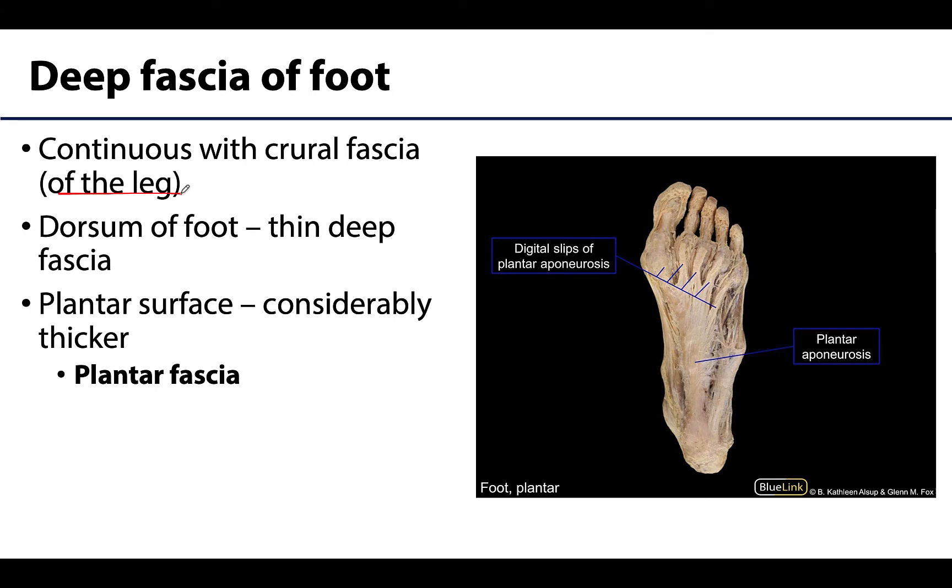The deep fascia on the dorsum of the foot, or the superior surface of the foot — so if you're looking down at your foot you are looking at the dorsal side — this deep fascia is relatively thin. But things become thicker when we're discussing the plantar surface, or the deep fascia of the sole of the foot, and this fascia is referred to as plantar fascia.